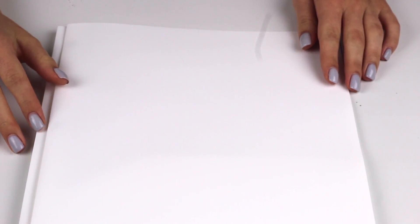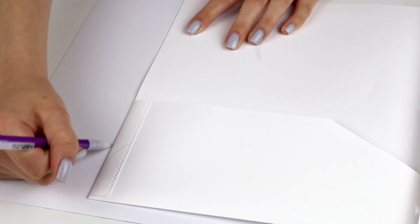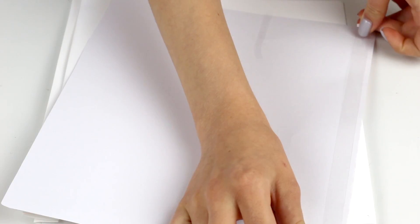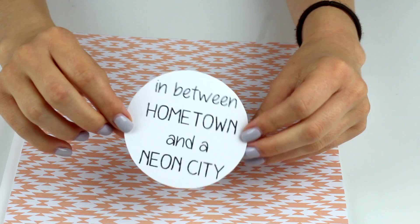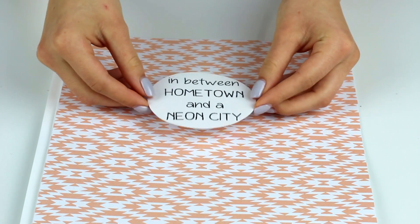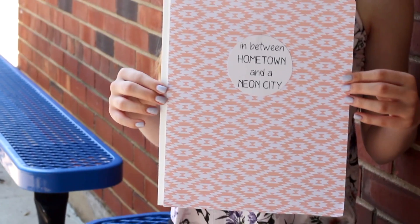The final design, I'm doing a folder but you can also do it on a notebook if you would like. I'm just taking a piece of scrapbook paper and cutting it down to the size of the folder — tracing it so it's the exact same size and then cutting it out. I'm just taking some double-sided tape and attaching it onto the folder. Then I typed out a lyric from Kelsea Ballerini's song 'In Between,' cut it out in the shape of a circle, and taped that down with double-sided tape in the middle. This is really fun because you can completely customize it to any scrapbook paper you like and any lyric or quote that means something to you.